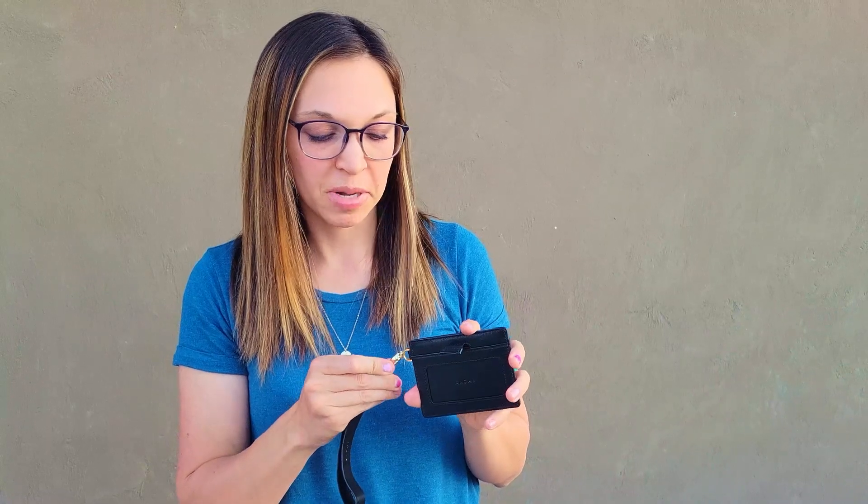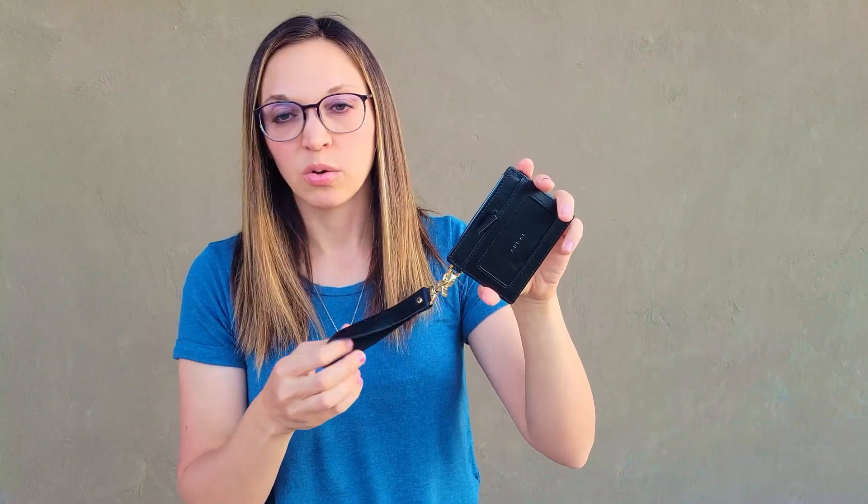It's great quality, just like all of the Andar products. If you put this little clasp on — it's got this golden clasp — you can use it as a little clutch. You can easily take this by itself if you want to be minimalist, or you can stick it in your backpack or purse.